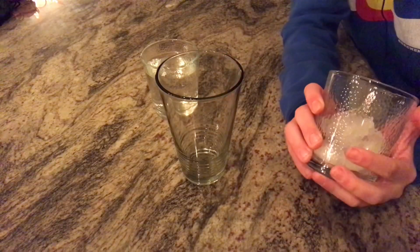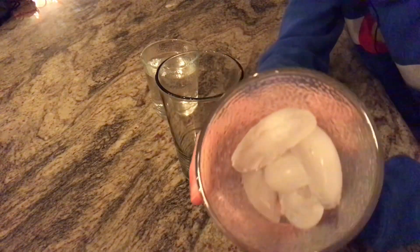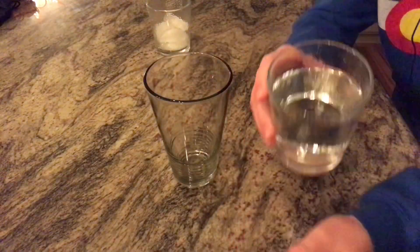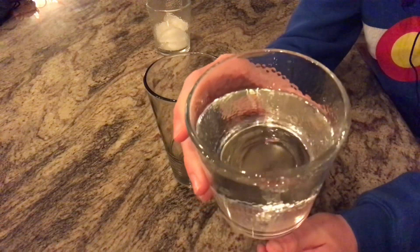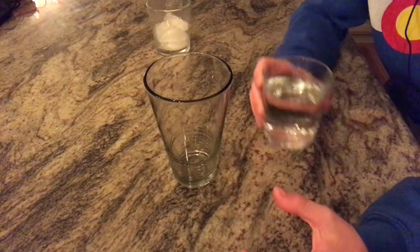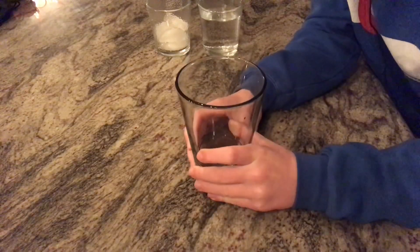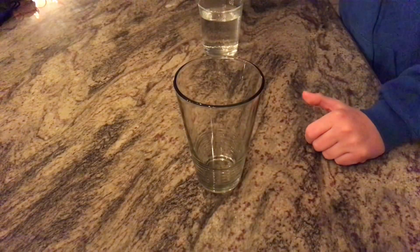Let's get started with today's video. The things you're gonna need: six ice cubes, about two and a half cups of water, and a big glass. So you want to first pour in half and half of the water.